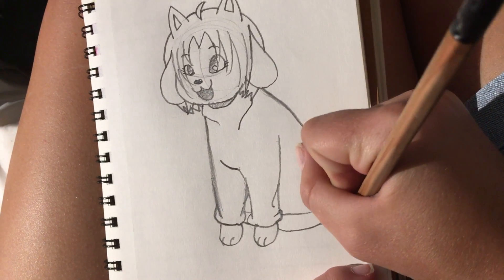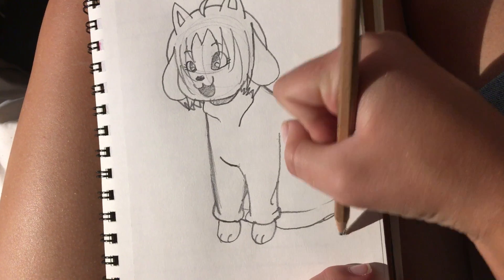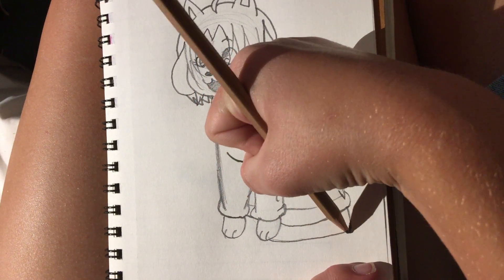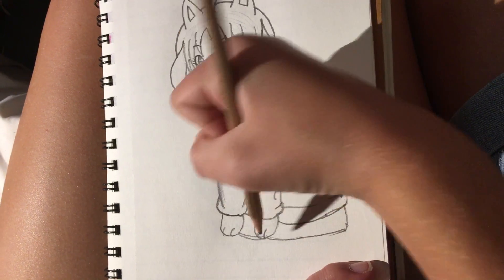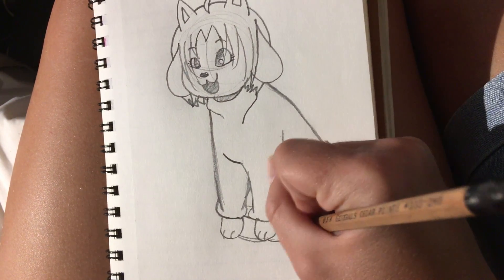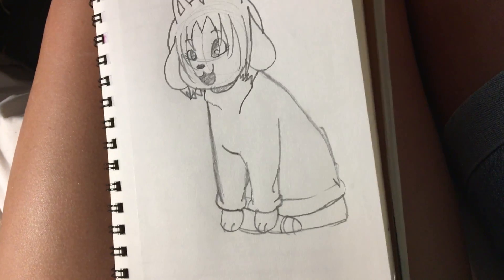And now draw her butt — sounds really awkward, but just draw a little curve. And draw this, just a little upside-down U-shape. And do a couple of paw marks.